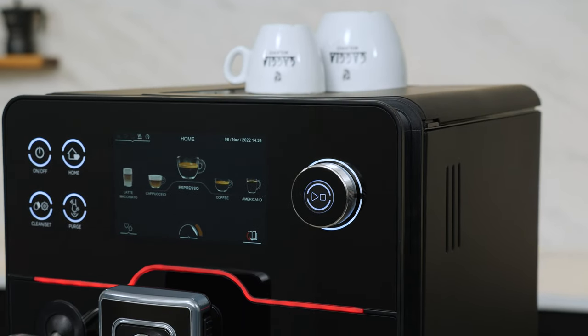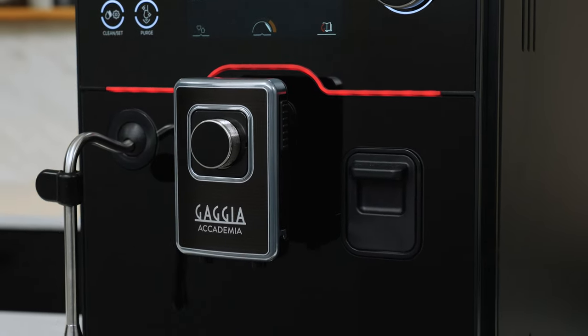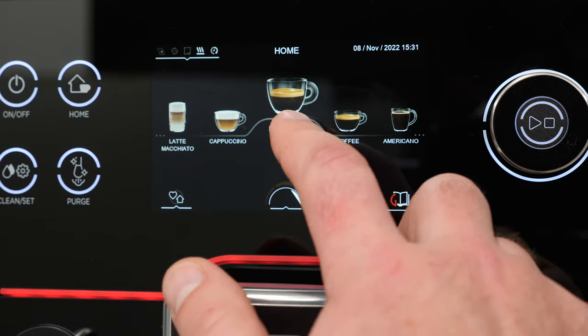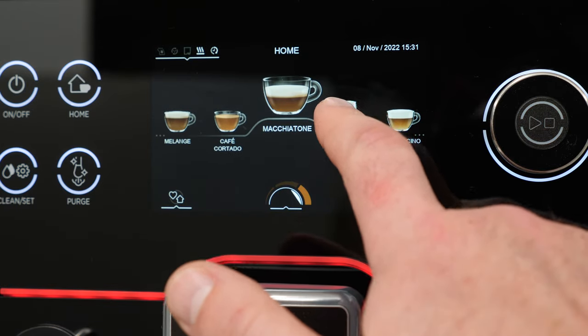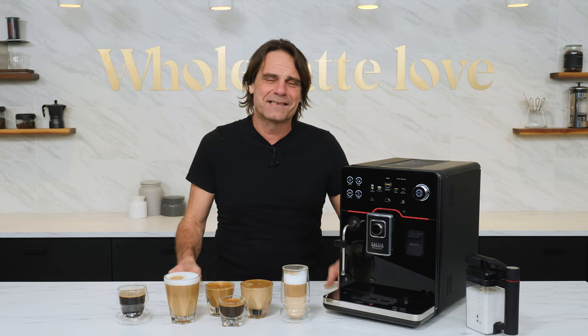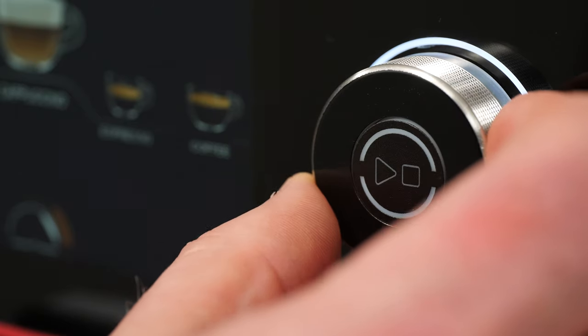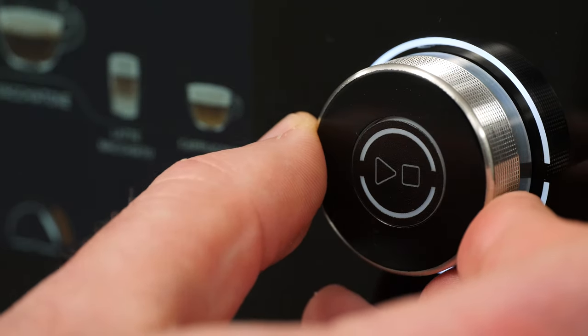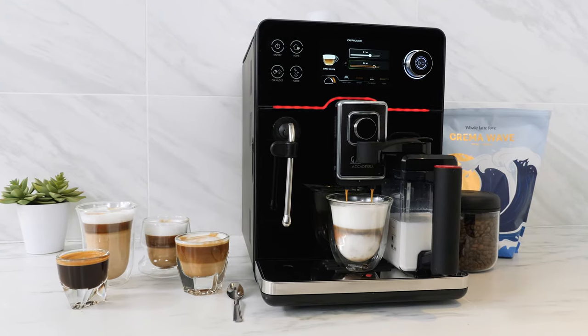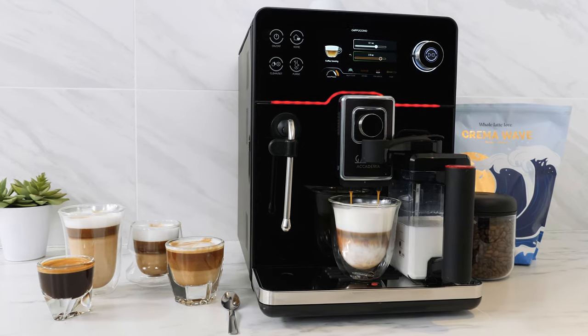Just look at this luxurious, made-in-Italy beauty — it screams quality. Sitting behind a real glass front accented by the Gaggia Milano red stripe, a five-inch touchscreen display is just as responsive as your smartphone. The sides and top of the machine are painted stainless steel — breakout build quality. It's not a plastic box like nearly every other machine on the market. From the solid feel of the knurled metal control knobs to the steam wand's ball joint to the rubber strips on the drip tray, little extras take the Academia to another level of fit, finish, and feel.